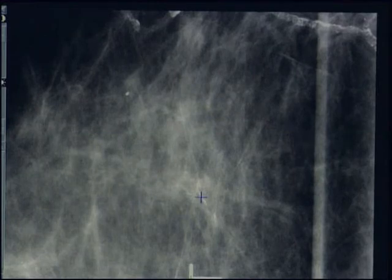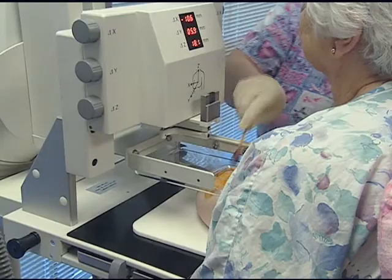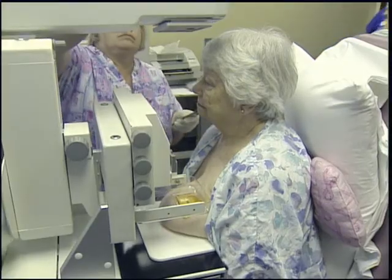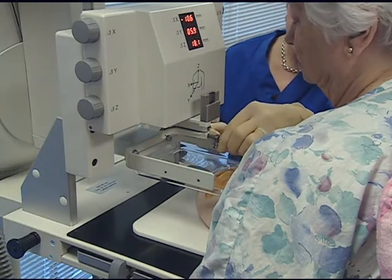The Vacora 10-gauge biopsy device actually pulls in tissue around the mark, so we're going to get quite a bit of calcification in this sample. The patient is prepped by applying antiseptic and the appropriate biopsy accessories are attached to the stereotactic imaging device.